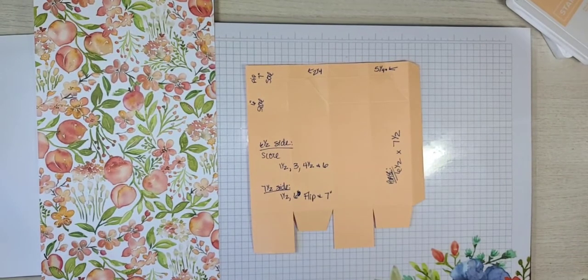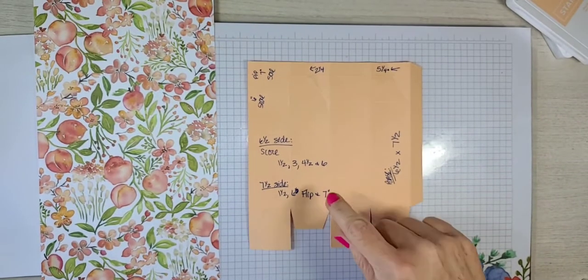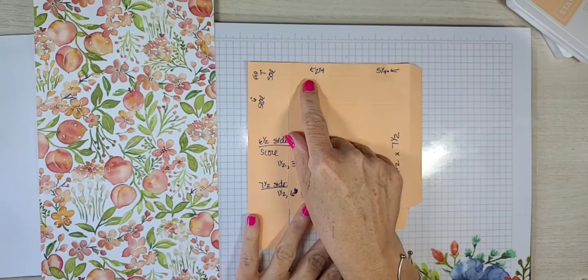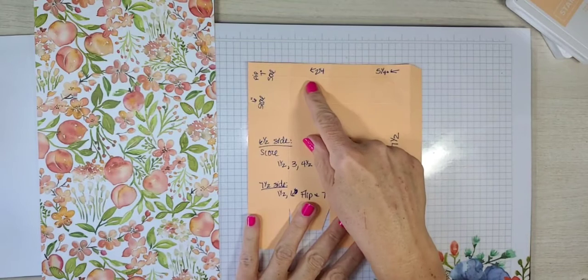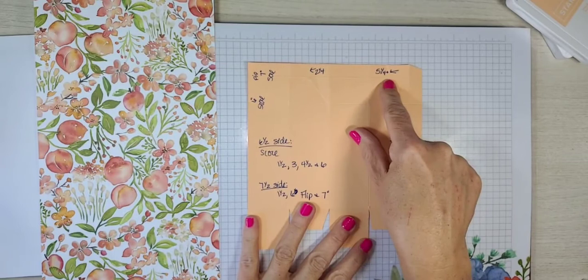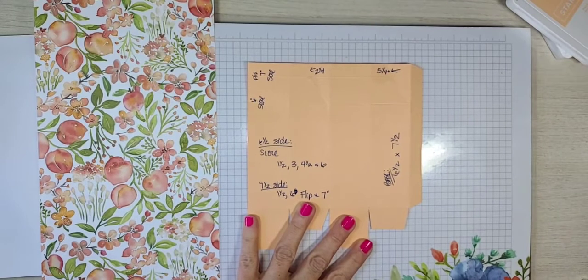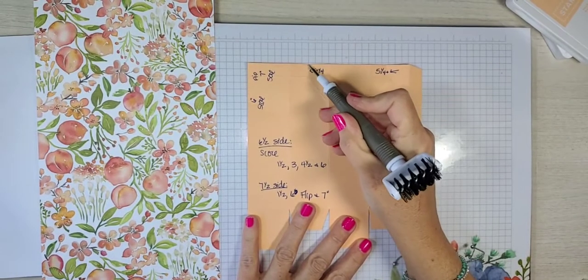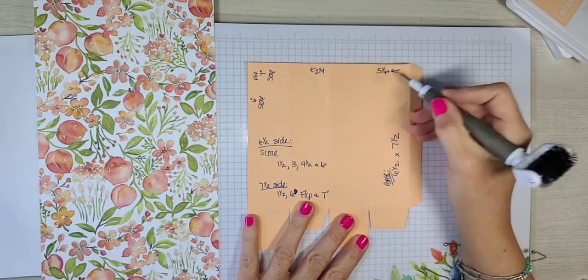On the longer seven and a half side, you're going to score at one and a half, six, and then you flip it and score at seven. We're also going to be doing additional little score marks down to the very first score line. We're going to score down just to the first score line at two and a quarter and five and a quarter. Then we're going to take our pick tool and score from that point to the corner, middle point to the corner on both sides.